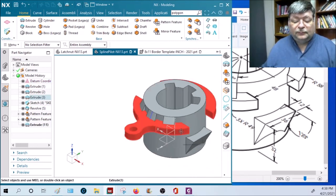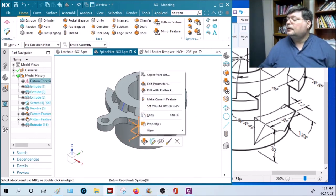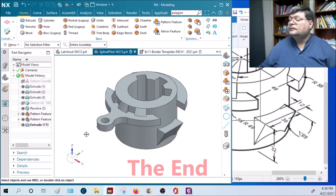There we go. If you want to take a picture of this for a final report, right-click and go over here - hide the datum planes. You might want to hide the sketches too. There we go.